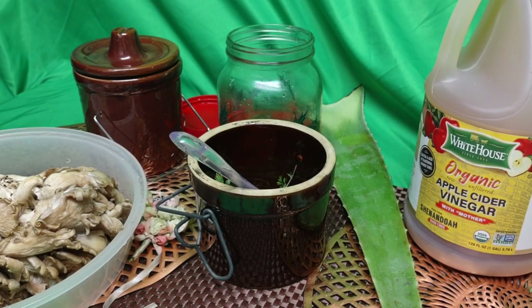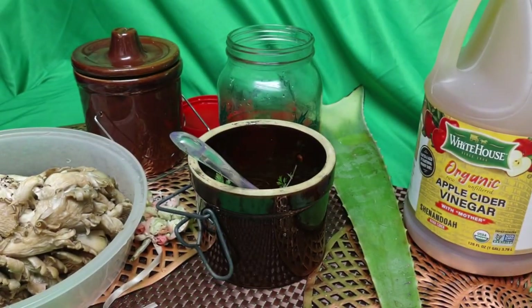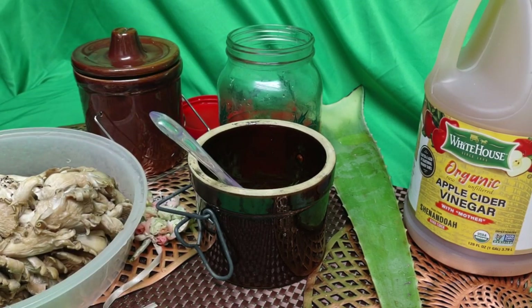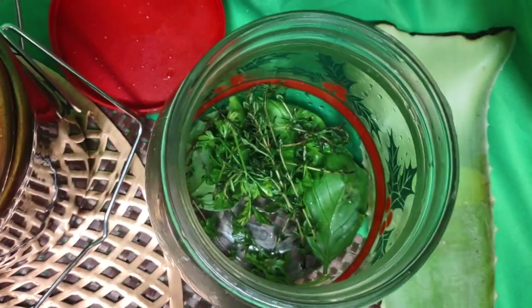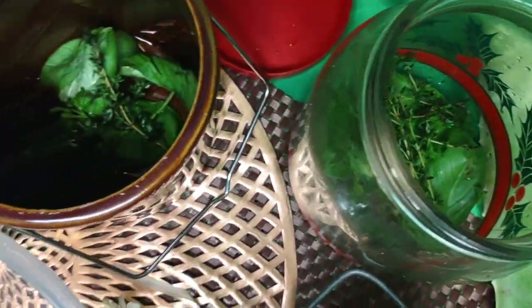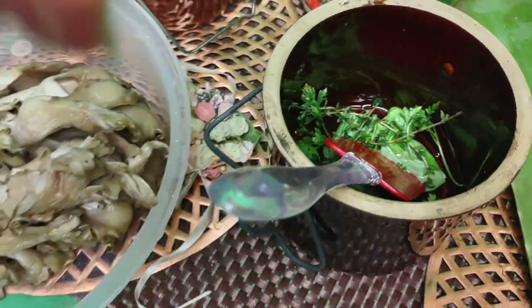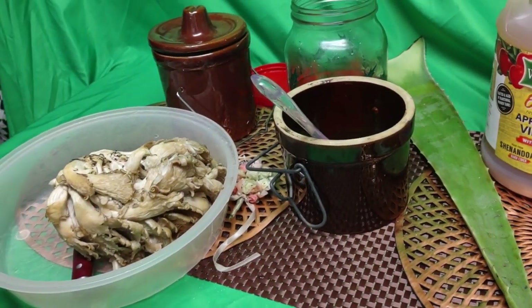Why apple cider? Because I don't have enough room in my fridge, and with apple cider I don't have to rush — it could stay there for two years. So I have put my herbs in each cup and it is ready to go.